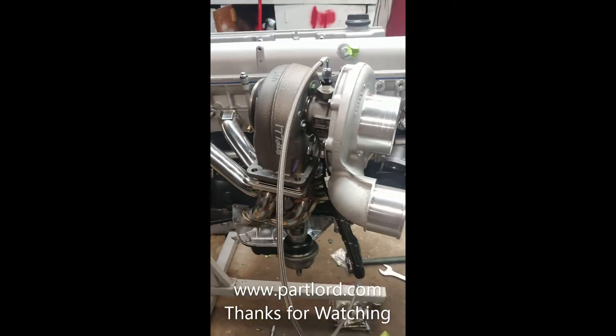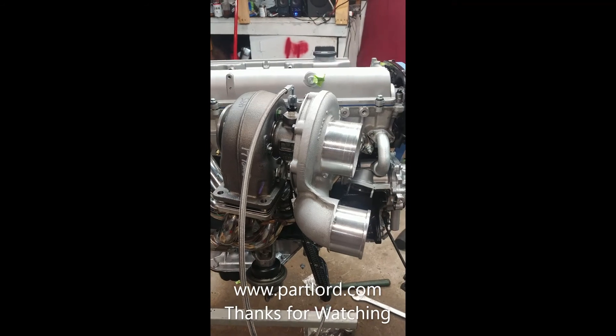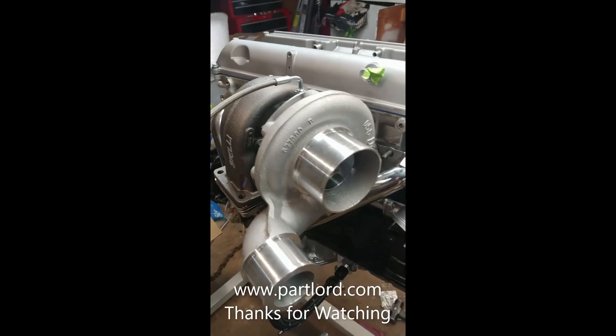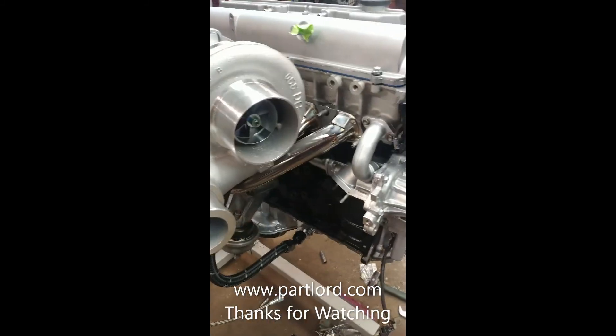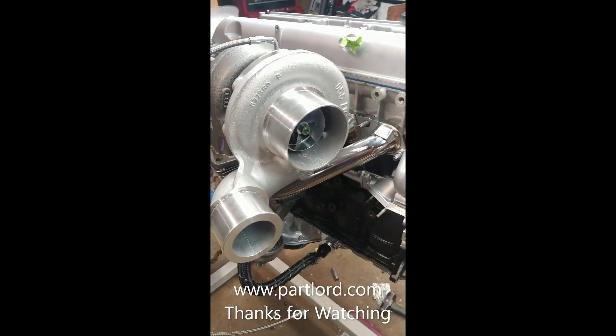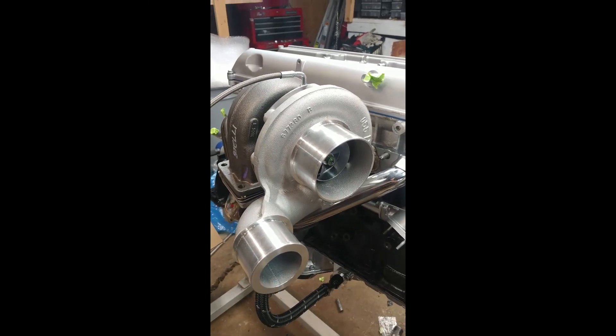That's about it. Check out Partlord.com — I've got GE and GTE versions of this oil kit. If you have any questions, throw them in the comments and I'll put the links to the products in the description. I know it was kind of quick but that should be enough to get you going.